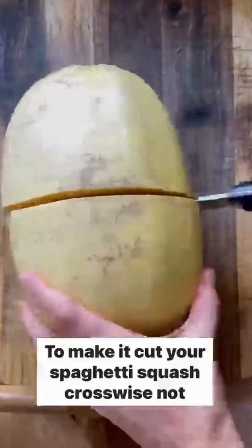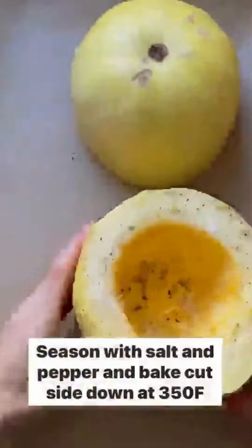To make it, cut your spaghetti squash crosswise, not lengthwise. Scoop out the seeds, season with salt and pepper, and bake cut side down at 350 degrees for 45 minutes.